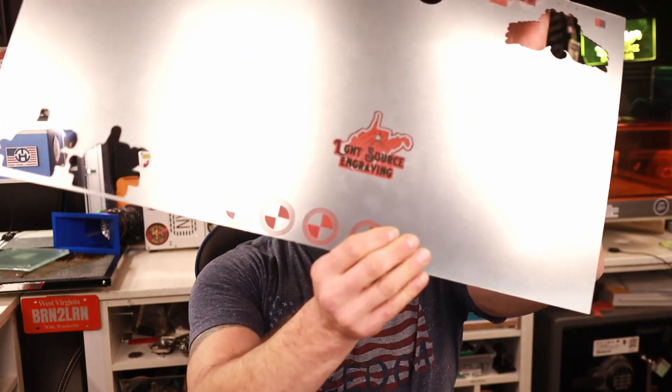I'm going to do some more cutouts of my logo. You don't have to worry about writing the settings down — put your pens and pencils away. At the end of the video I'm going to give you a coupon code so you can go to my website and download the LightBurn file that contains the settings. Also in the LightBurn file you're going to get a couple of little graphics to help you tweak your settings.